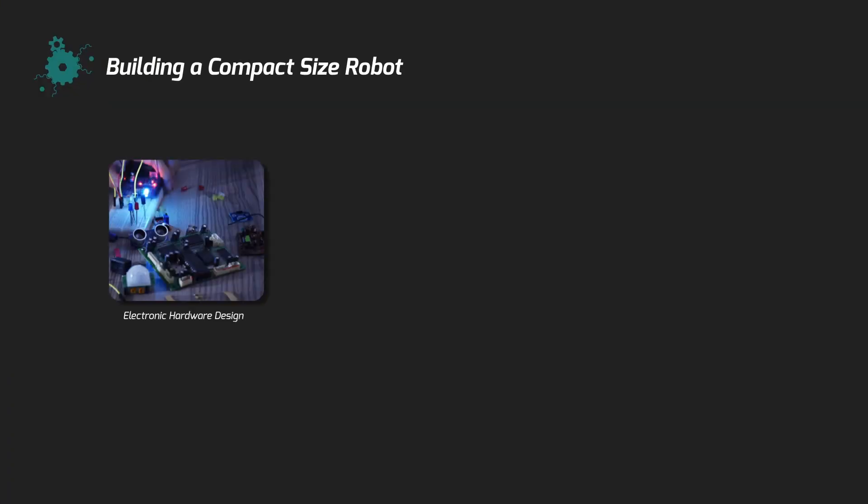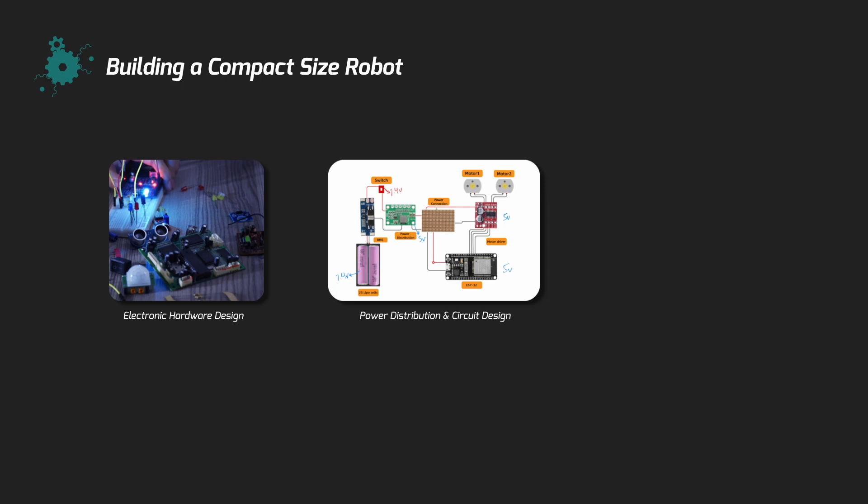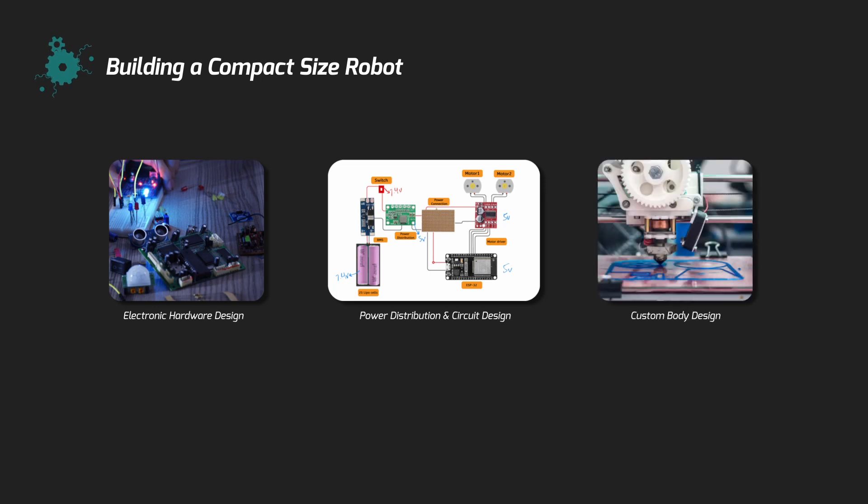Everyone loves to build robots, and currently I'm working on a swarm application which requires a lot of mobile robots. In this video I'll be sharing how to build compact-sized robots even using development boards or breakout boards that take up a lot of extra space. The main steps for building a robot and reducing its size are: electronic hardware design based on requirements, power distribution circuit, and custom body design—3D printed, most preferably—and patience.